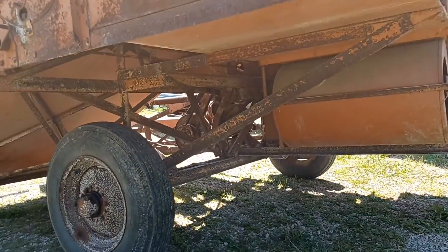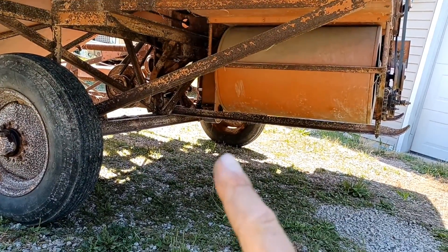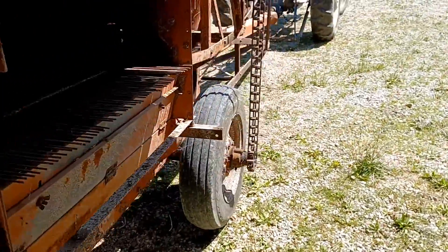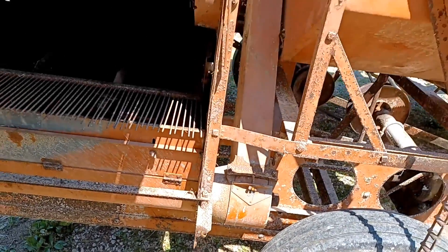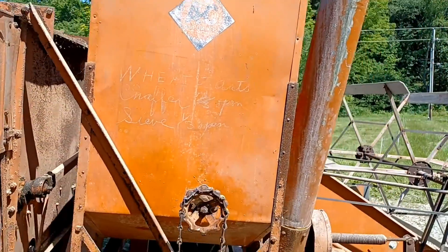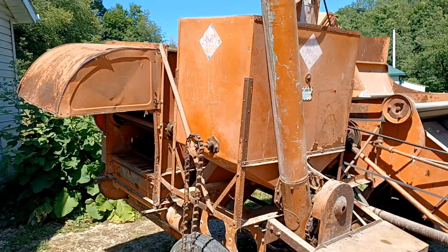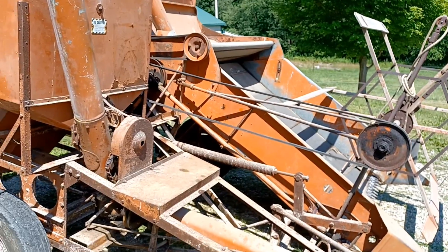There are also some grease points underneath the machine and there are some clean-outs. There's a clean-out right in here in this area that you're going to want to get all the crud out of before you go to fire this up. There's also a clean-out down at the bottom of some of these grain elevators that run up to the top into the hopper. The hopper is offloaded by this auger and chute. It runs up here and is actually adjustable to aim down so you can fill feed bags or whatever you're putting your feed or seed into.